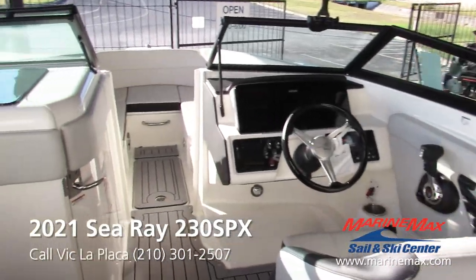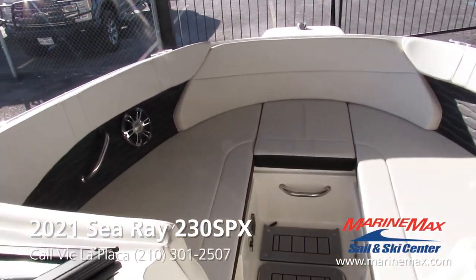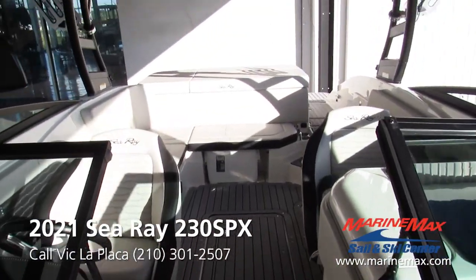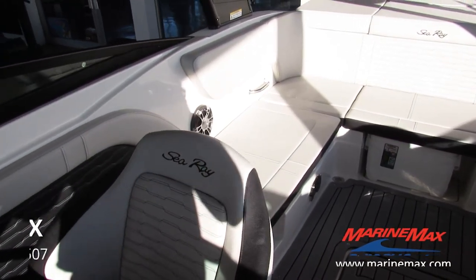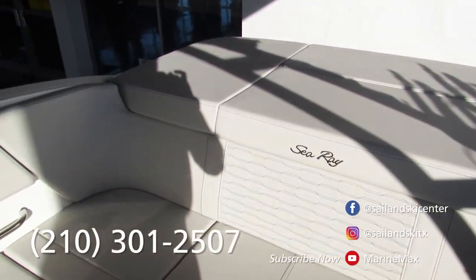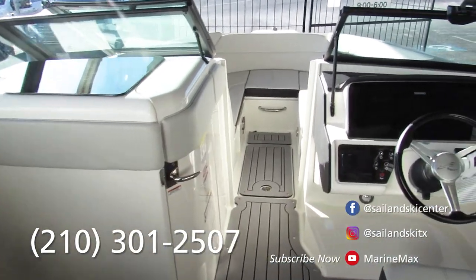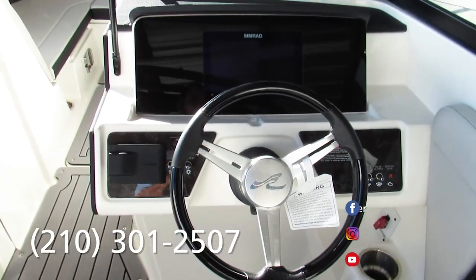Well, thank you all for coming on this walkthrough of this beautiful Sea Ray 230 SPX. If you have any other questions in regards to this Sea Ray or any other boat in our inventory, feel free to drop by one of our three locations: San Antonio, Austin, or Lakeway. Or you can reach me at 210-301-2507. Thank y'all and we'll see you on the water.